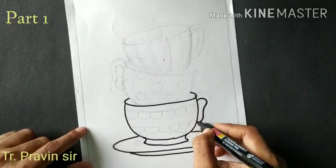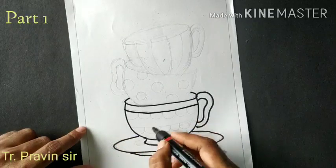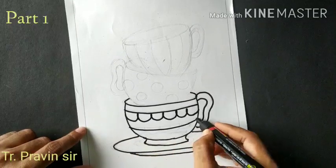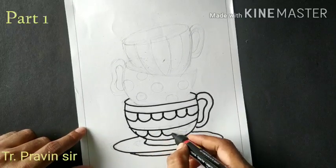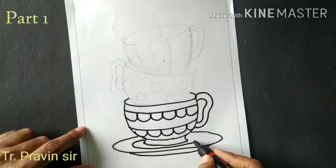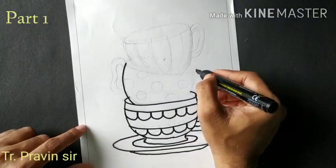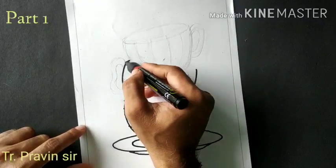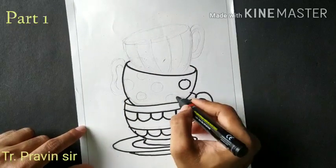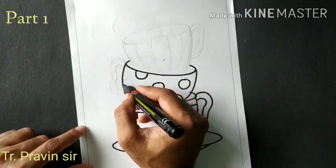Draw the C patterns for the handle, then a slipping line. Draw the U shape for the design. Draw the slanting lines, then draw the oval shape.